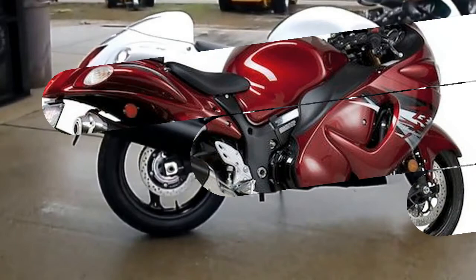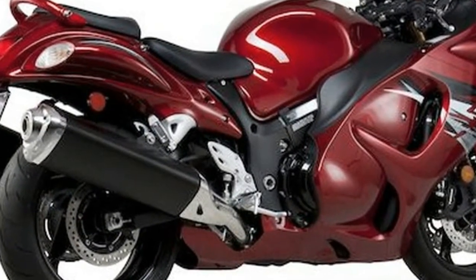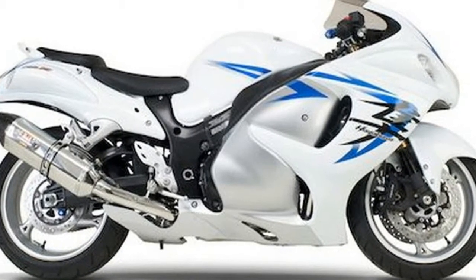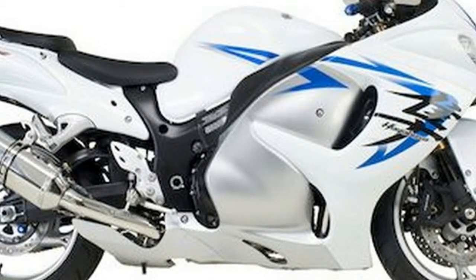For 2017, all-black and white/black color schemes are available, with Brembo calipers now in black. The special edition Hayabusa Z costs £12,500, which gets you a special blue/white color scheme and a Yoshimura silencer.